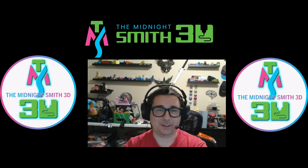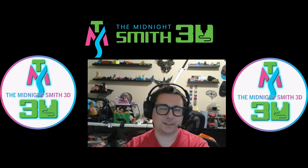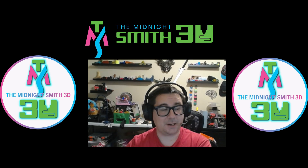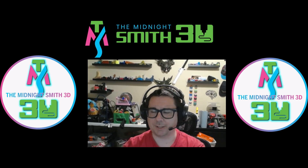I actually found a video — link in the description — about somebody else who was having this issue, and they said it was a Samsung-specific issue. Me being curious, I pulled out my old Pixel — yes, the original Pixel — and tried the same cords on that, and ended up having the same exact problem. Very surprising.